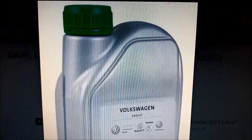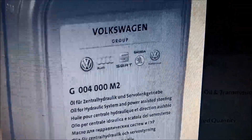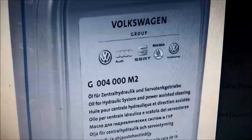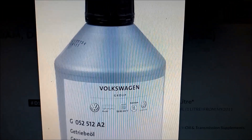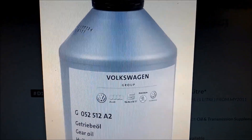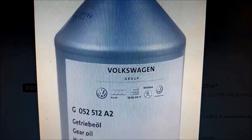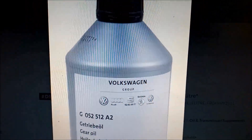I recommend that you use the Volkswagen G004000 M2 for the mechatronic oil. For the rear, the gearbox part of the transmission, or the rear plug — the one you fill at the back of the transmission — use this one, or any equivalent recommended ones.